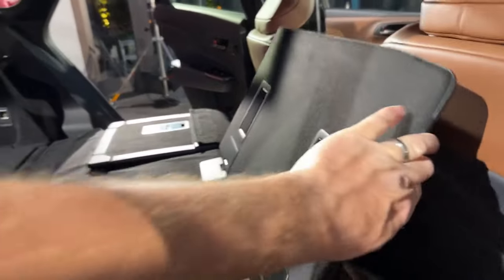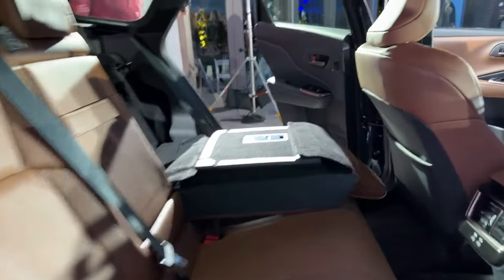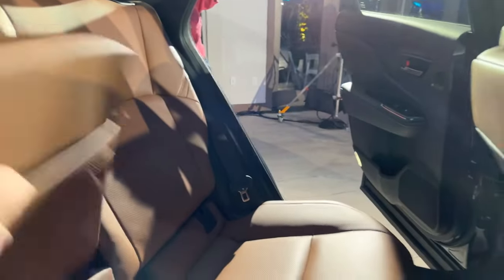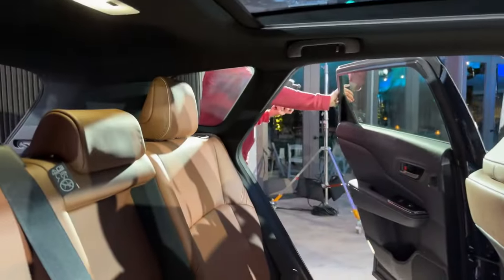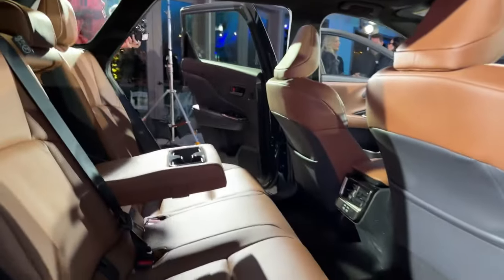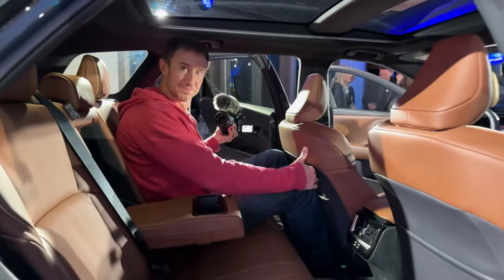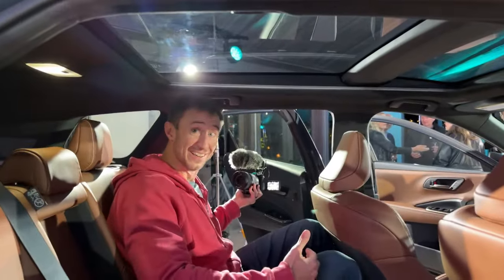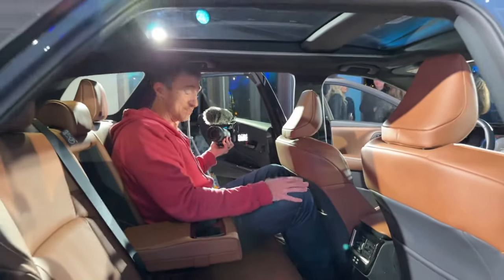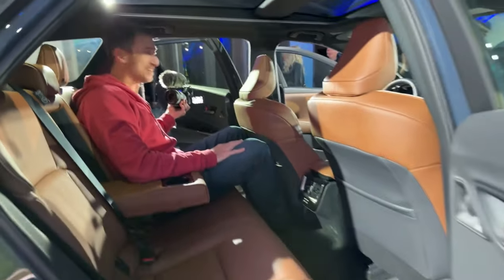I believe this is a Saddle Tan color interior. Take a look at all of the space. We've got a model here — six-foot-six Jack from JAX Automotive sitting in the rear seat. He's sitting behind where I'd have my seat positioned, and wow, that is really impressive. Look at his head space too — pretty good, thanks to the panoramic roof. Six foot six, and he fits comfortably.